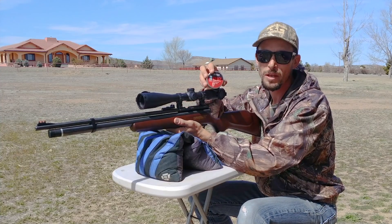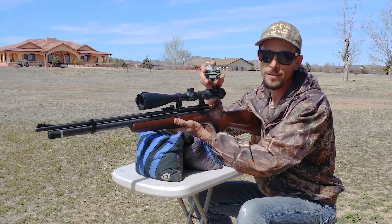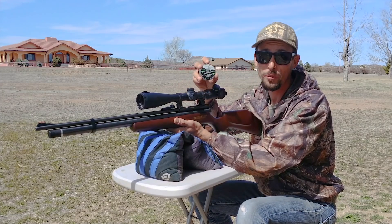We're gonna shoot some JSB 15.89s and we're gonna shoot a group with these ever-so-awesome GTOs. These are the lead-free option. On these I had an extreme spread of like four or five fps — really, really cool.